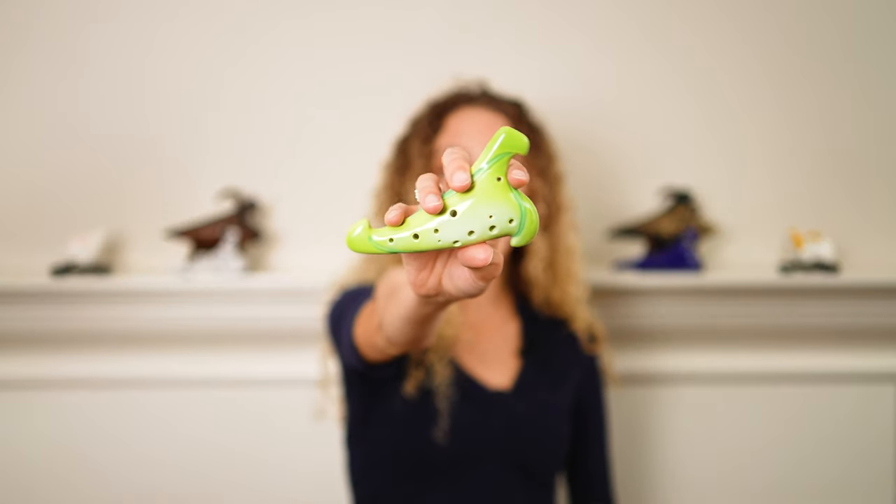Next up we have the ceramic ocarina, and like the plastic one we just talked about, this one is also really fun to look at with the swirls, the grain, and the shape — so if collecting ocarinas is a hobby of yours, this one could also look nice up on a shelf. Moving on to intonation and tone color, this one was a little bit easier for me to play in tune than the plastic one, and it has less of a breathy tone. It's actually closer in tone to the purple clay, which we'll talk about next, but I will say that this one does take more air to play than the purple clay.